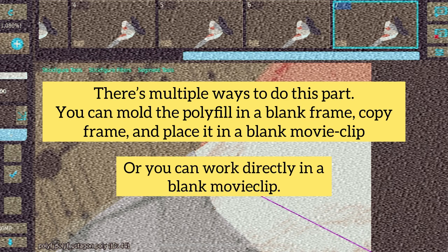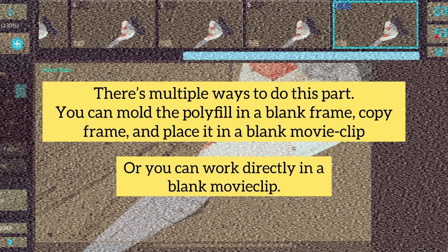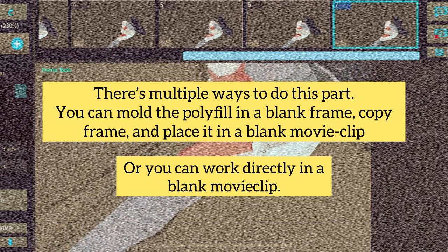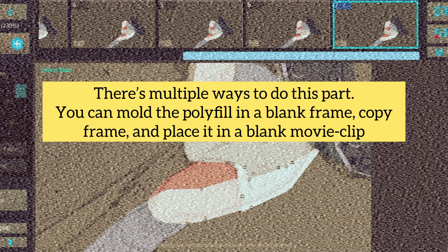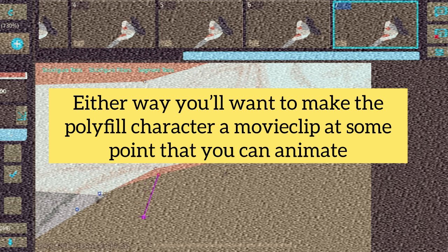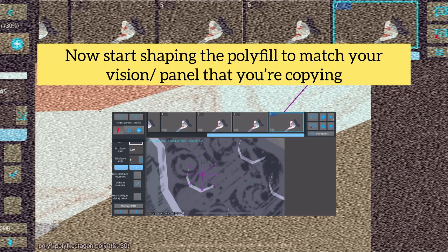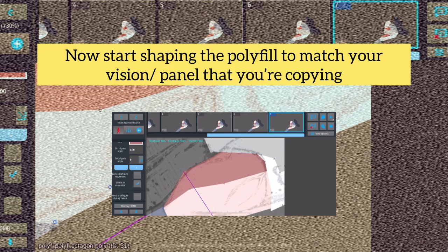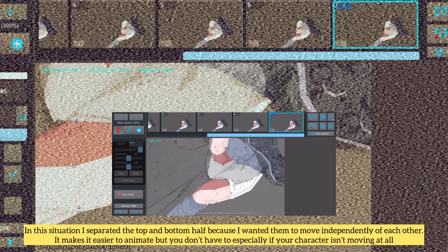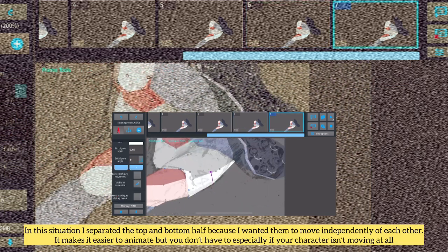There are multiple ways to do this part. You can mold the polyfill in a blank frame, copy frame, and place it in a blank movie clip. Or you can work directly in a blank movie clip. Either way, you'll want to make the polyfill character a movie clip at some point that you can animate. Start shaping the polyfill to match your vision or the panel that you're copying. In this situation, I separated the top and bottom half because I wanted to have them move independently of each other.